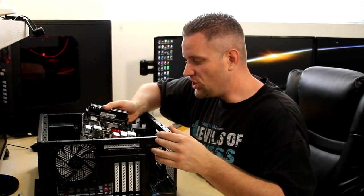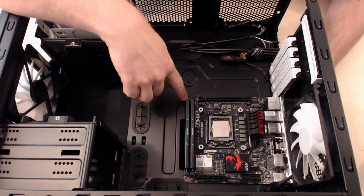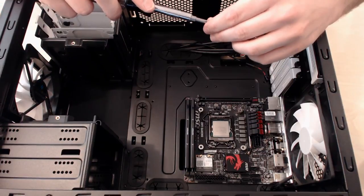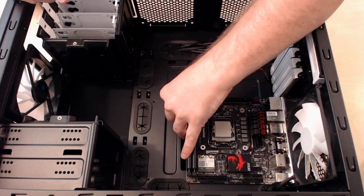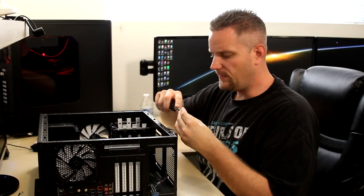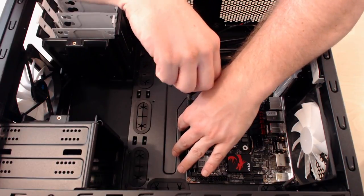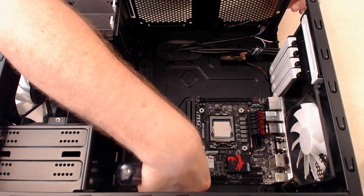Now that we've got the I/O shield in, we're going to gently slide our motherboard in, line up the holes on the I/O shield, and make sure the holes line up for the motherboard. Take the included screws and start on the bottom-most screw — it's the easiest to get to and will hold the rest of the motherboard in place. Rule of thumb: if you have to force something really, really hard, chances are something is off. Don't force it or you're going to break something. With ITX, it's very simple — only four screws.